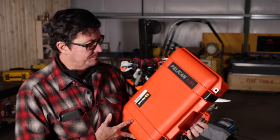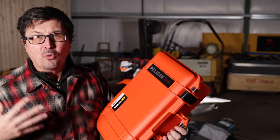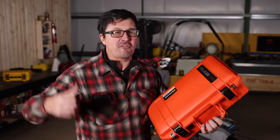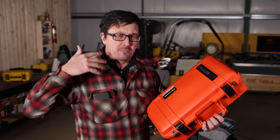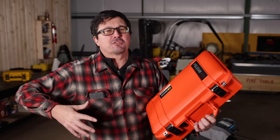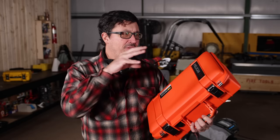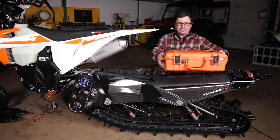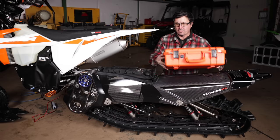I didn't know that Pelican made a lightweight series case. This is perfect because weight is everything on these bikes. I found that I had too much weight on my back with my beacons, my shovel, my avalanche probe and all that stuff — it was just burdensome. So I want to get it off of me and onto the bike. What we want to do is mount this box very securely on top of this carbon fiber tunnel.